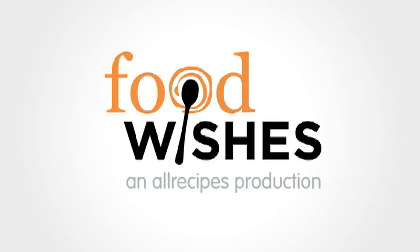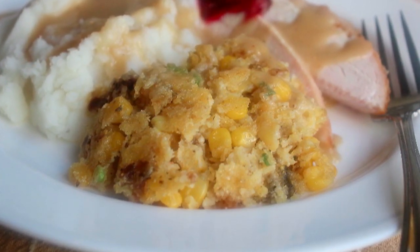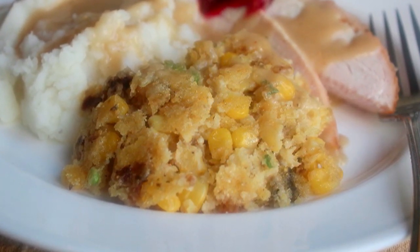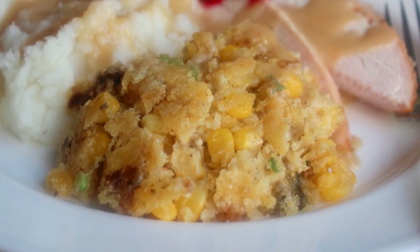Hello, this is Chef John from foodwishes.com with sweet corn and wild mushroom spoon bread. While we were trying to figure out a delicious new corn and mushroom side dish, we accidentally invented like the best cornbread dressing ever. Please do not let the hideous looks fool you — this really, really tasted delicious.